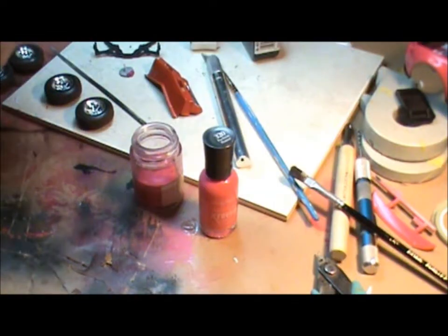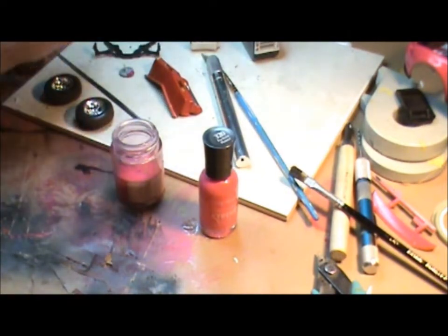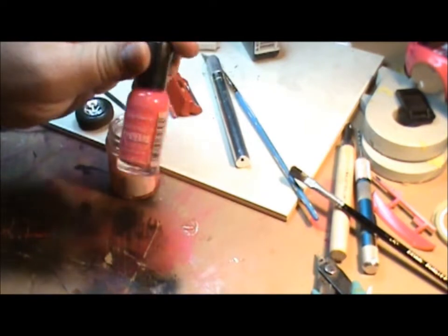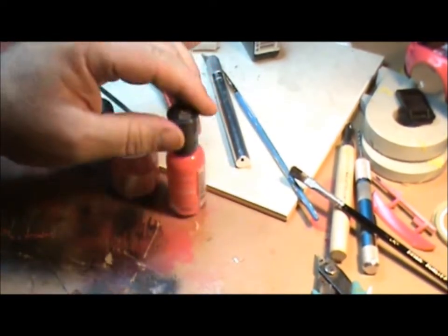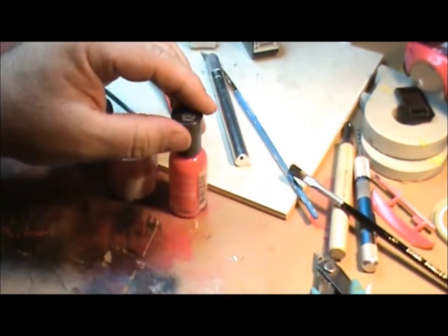Hey guys, it just dawned on me that a bunch of people had asked earlier in this build how I paint with nail polish. I have to do some touch-ups on the Mustang, so I decided I'd show you real quick. I started and then I realized I should show you. But anyway, here's what you do.